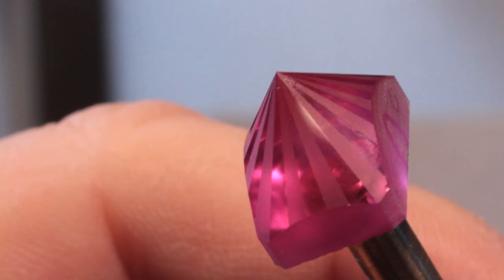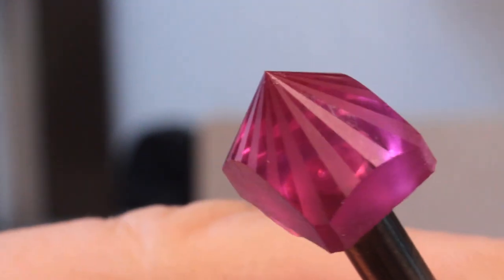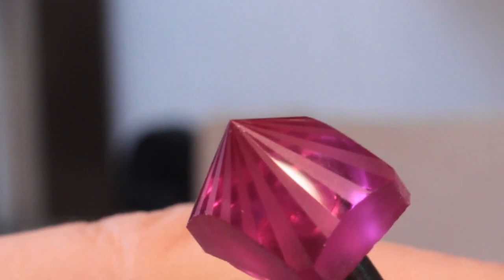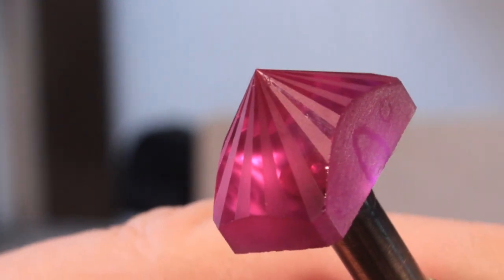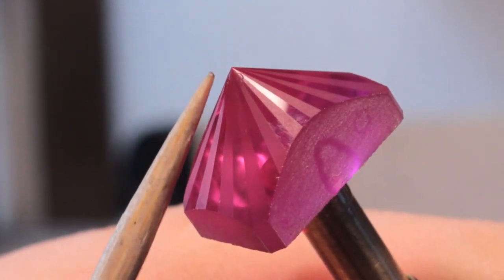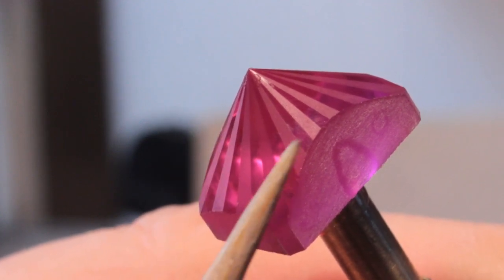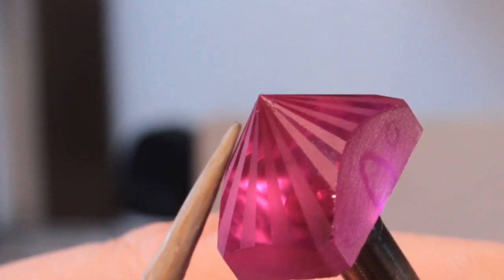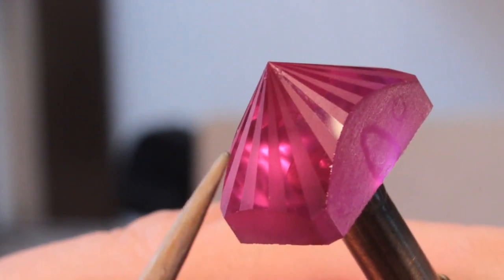After using my 120 grit topper to preform my ruby, I went to my 340 grit topper to preform the girdle, setting it at pretty close to the length and width that I needed. Then I used my 600 grit topper to cut the first row of facets, which form a point or culet on the bottom of the gemstone. I won't touch those facets with any other laps because when I finished them with the 600 grit, they're now called frosted - and that's what makes the Spellbound design unique. Those facets are done.